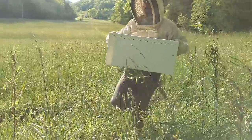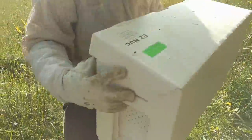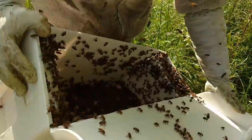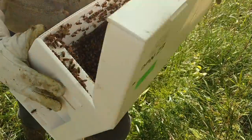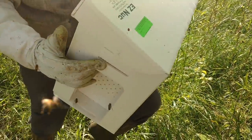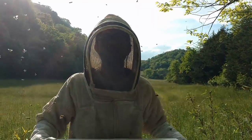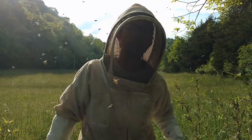Feels pretty good. That's shaking at the bottom a little bit — bunch of bees down in there. Now shut them back up. Don't want to crush the queen on accident with the lid or something. We've got them. We're going to take them back to the house and show you what we do when we get over there.